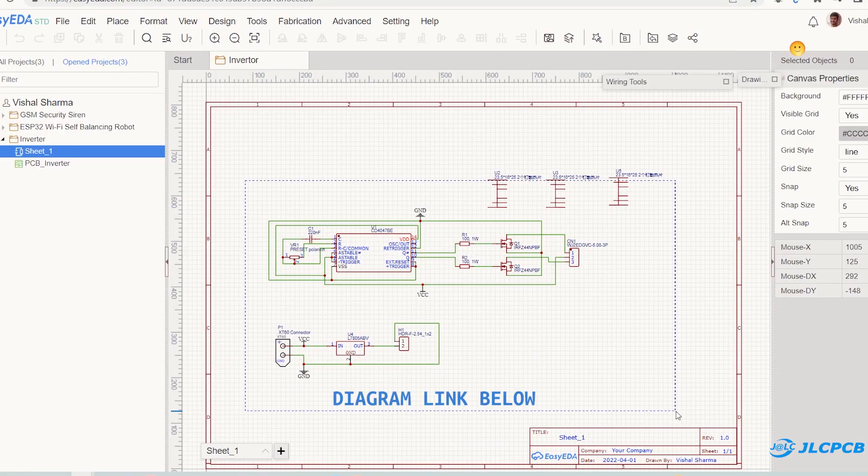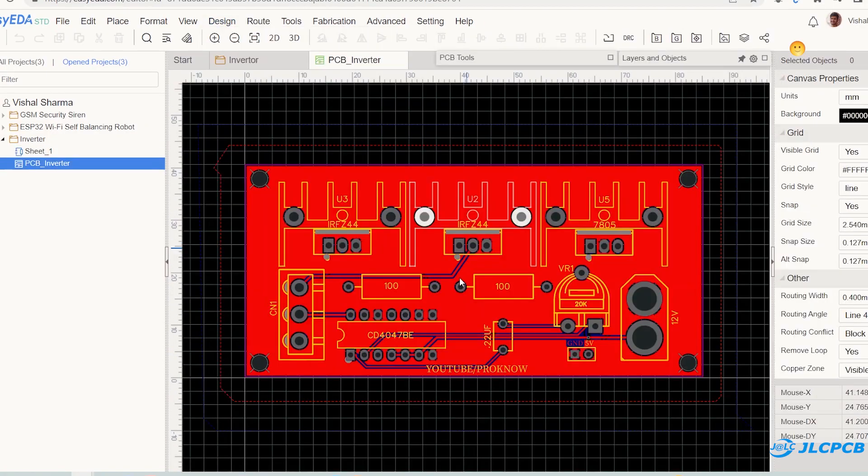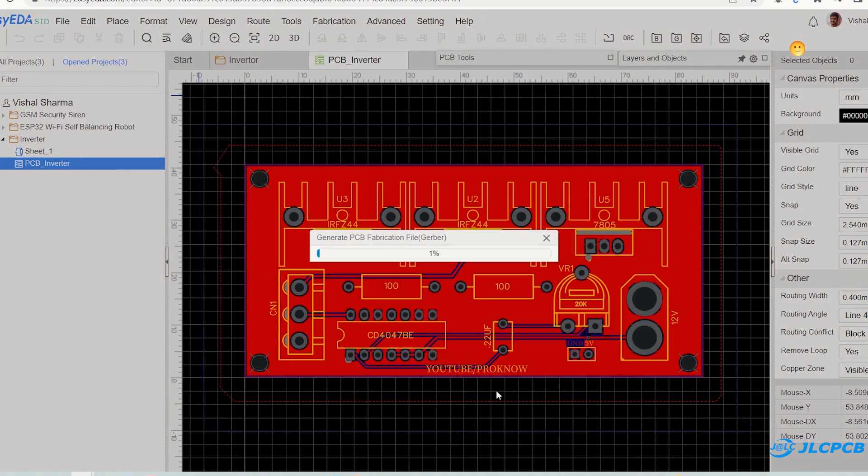This is the circuit diagram of the inverter that I created in EasyEDA. Then I converted it into PCB and generated its Gerber file.